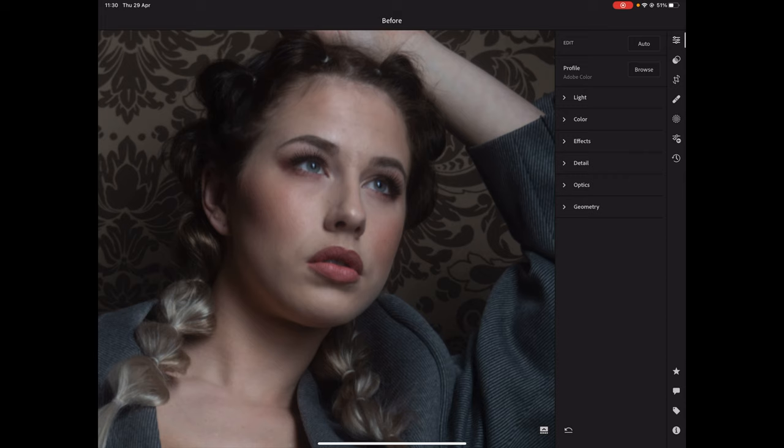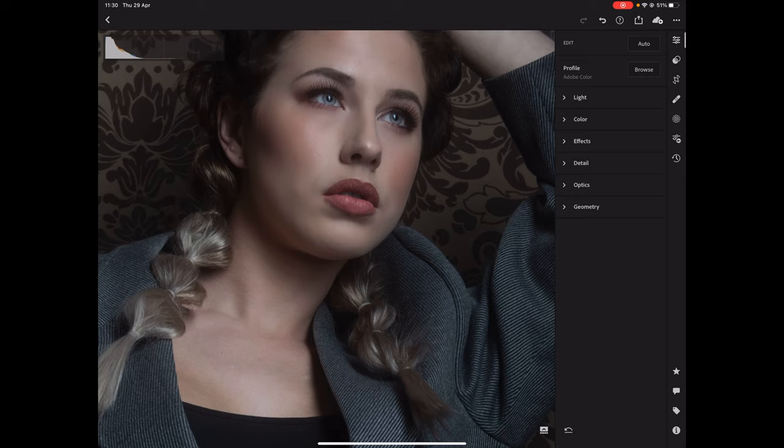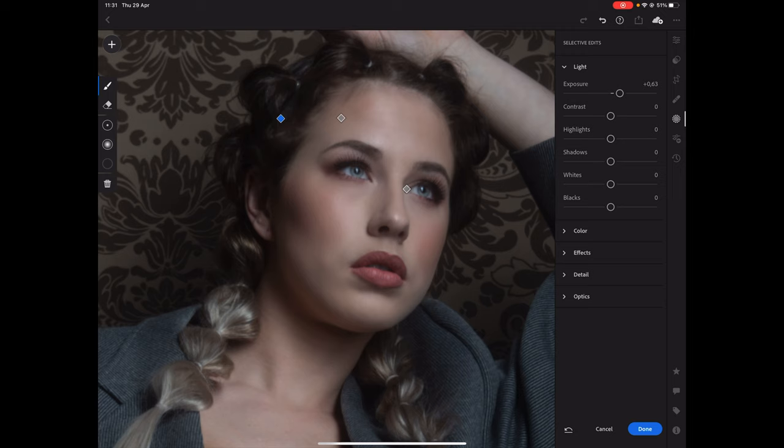I spent maybe 10 minutes on the whole image. Normally when you're really in your workflow you can do a full retouch on the face in maybe 5 minutes. I didn't do the neck in this demo, but it goes without saying — if you select more, it will also translate to the neck and the hands. When you do skin retouching, don't forget the neck, the hands, and everything else where you see skin. You can also open up the shadows in the hair — go for selective edits, press plus, paint over the hair, go for light and adjust exposure and shadows.